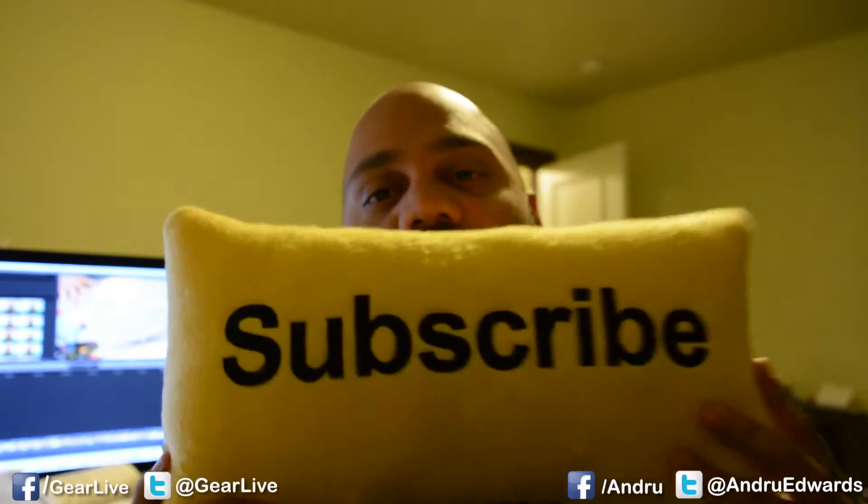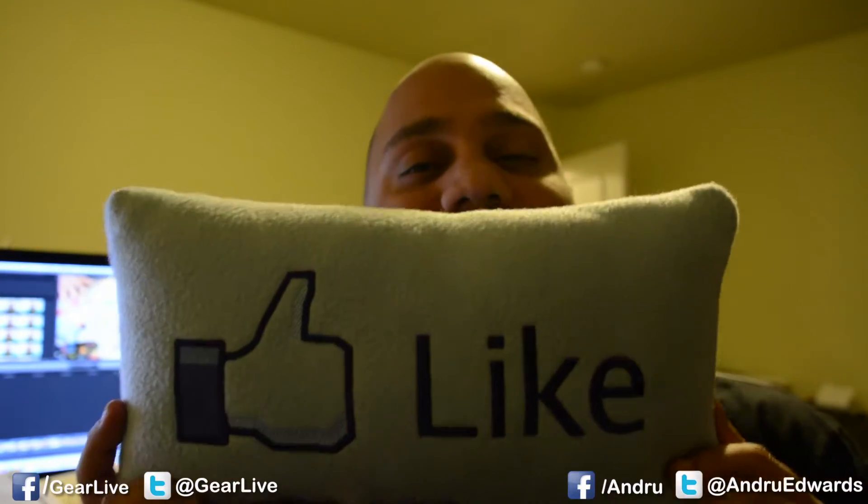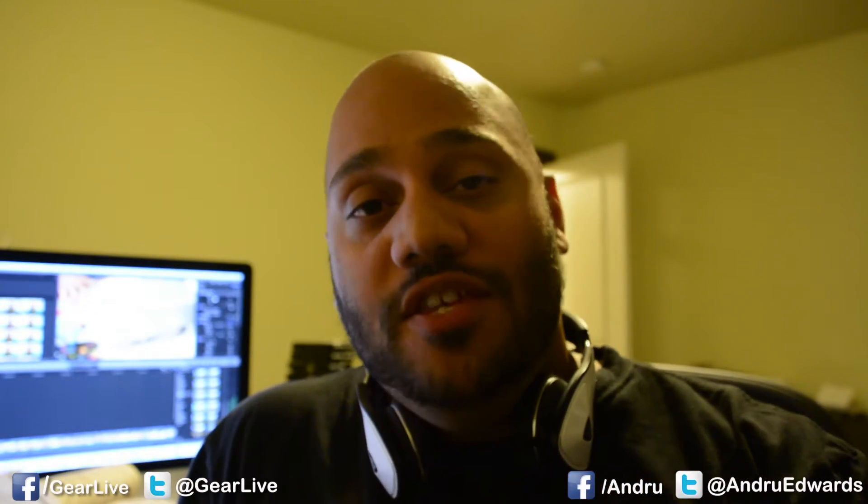As always, we appreciate you guys hitting that subscribe button — it helps us out a lot and lets you get notified when we bring in more new content over here at the GearLive channel on YouTube. If you like this video please go ahead and let us know by smashing that like button. It helps us more than you know. Now, like we said, we're going to open up the TiVo Romeo Pro DVR — stay tuned.